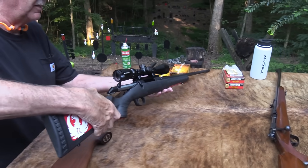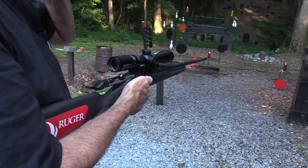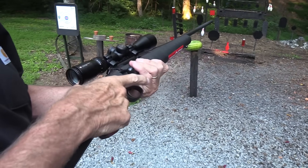Let's just shoot the $400 hunting rifle. It has a scope on it, so that makes it a little more expensive, but we'll talk about that. Basically the rifle without the scope is about $400 — the Ruger American.